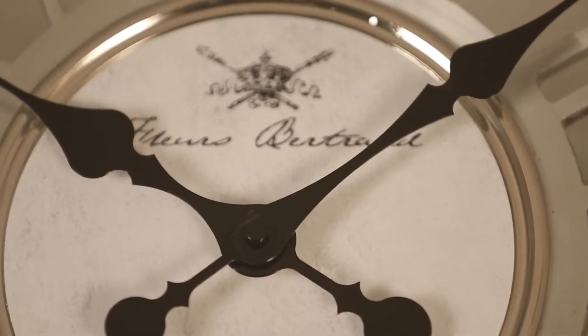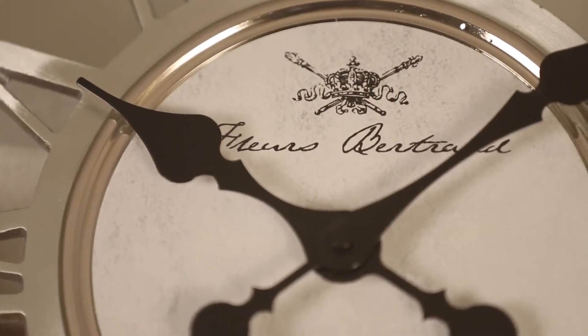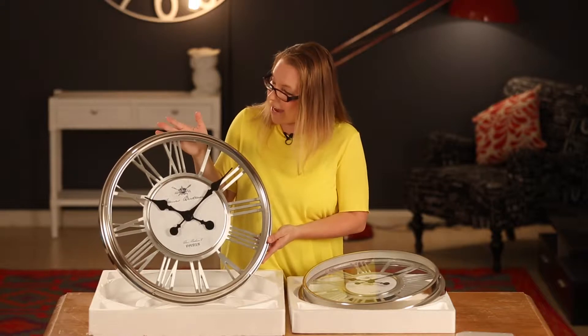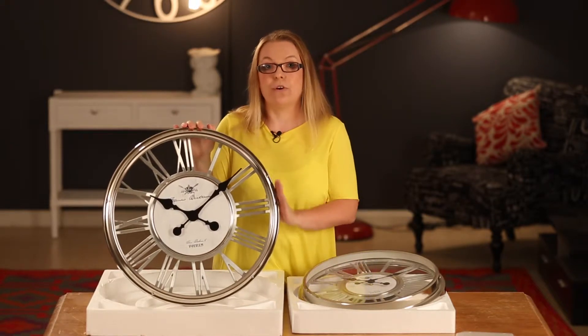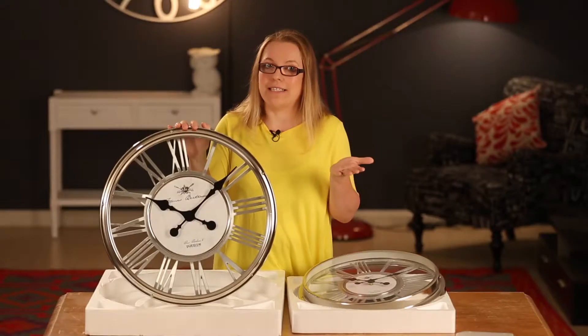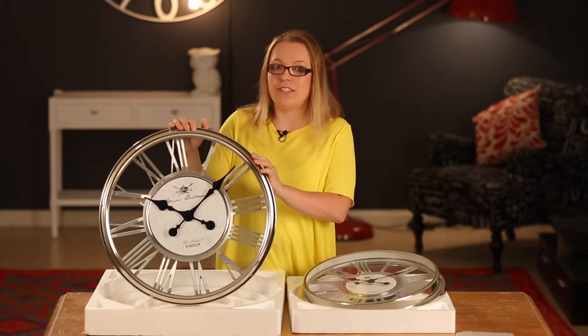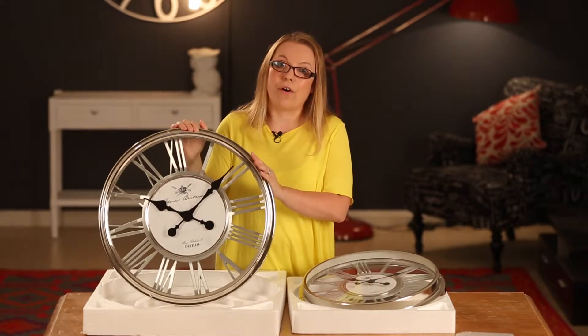We'll take a look at the larger one up close, but they're exactly the same. This clock is made out of a metal chrome frame. We have a lot of people asking us whether it's gold — it's actually a silver chrome color, and the gold is just the reflection of the light in the photos.